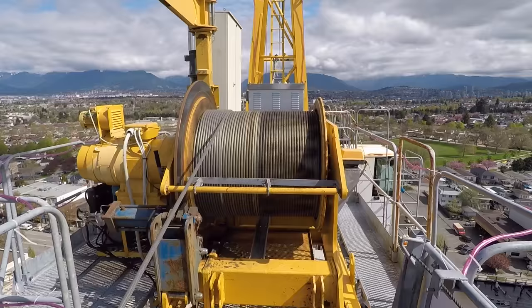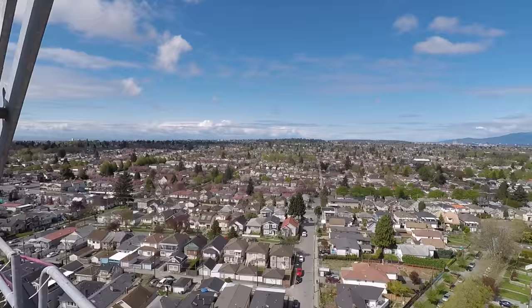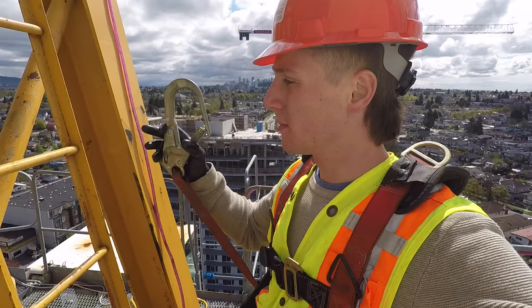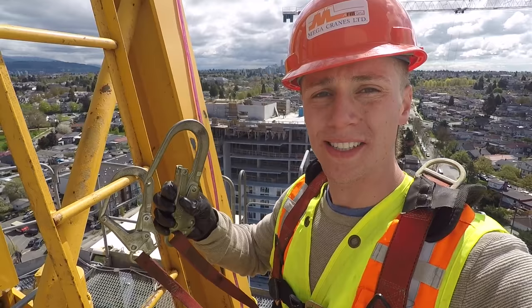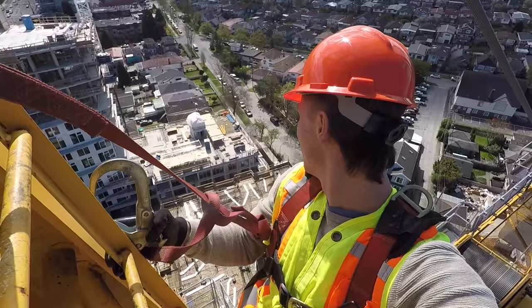He's just going to rope his gear down — there goes his lunch bag. The trick here is you have to be attached to the crane somehow at all times. So they have two of these. I'm going to clip one in, and then another one, and I always need to have at least one clipped on.